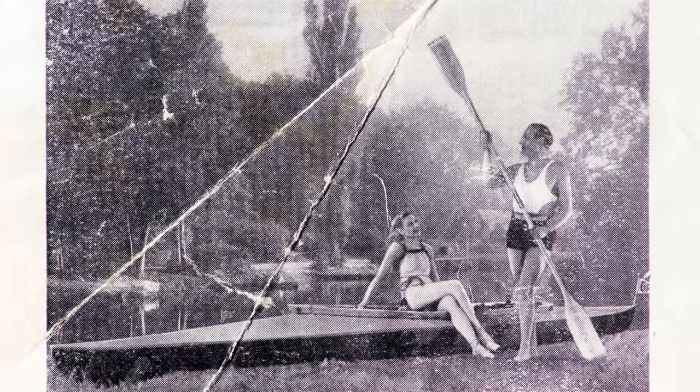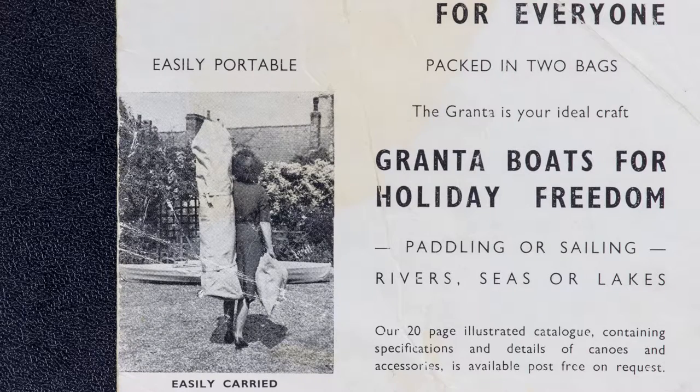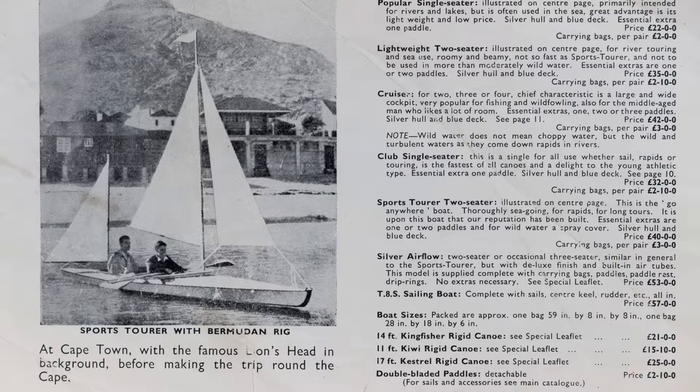I love the way the old companies used to sell you a dream. Take this for example - apparently this canoe is easily carried, and I have to say that is some woman in this photograph. Also, here's a picture of the sports tour before making a trip round Cape Horn. And I noticed there are no pictures of the boat after it made it, even if it did at all. Boys own stuff, eh?